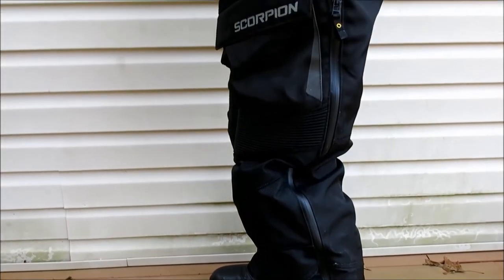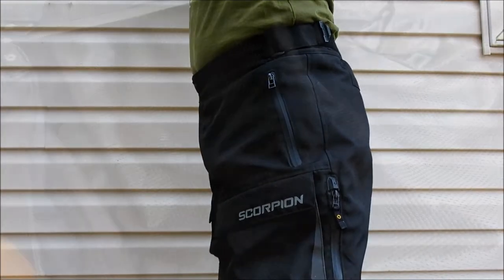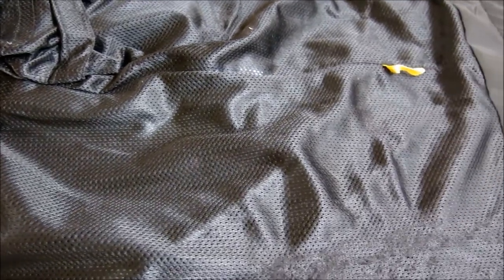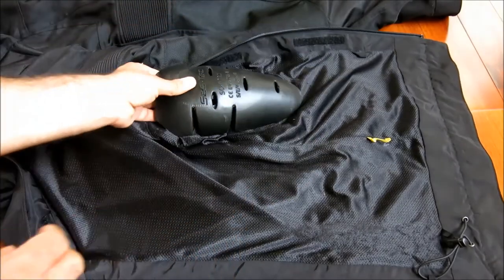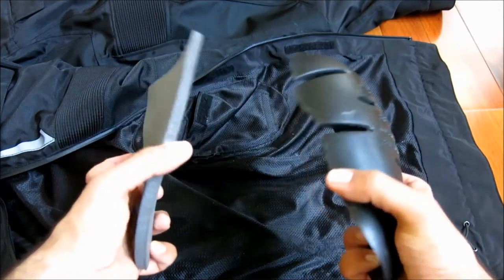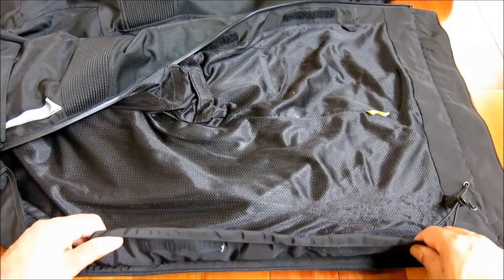Two hip pockets along with two cargo-type pockets on the front thigh area are all waterproof and offer copious storage. The interior's polyester mesh lining is soft and comfortable against bare skin. The knees feature Sastec CE-rated armor in vertically adjustable pockets, while the hips are protected by PE foam armor. The Sastec armor pads are optional for the hips as well, and highly recommended for the added measure of safety they offer versus the standard foam.